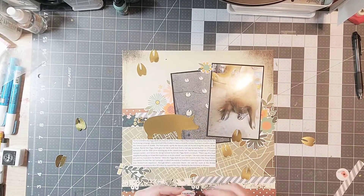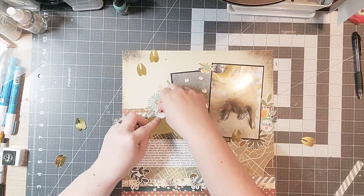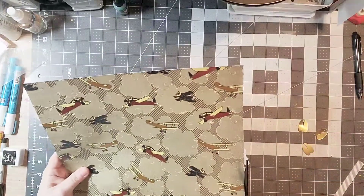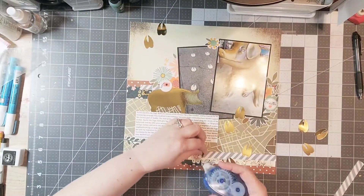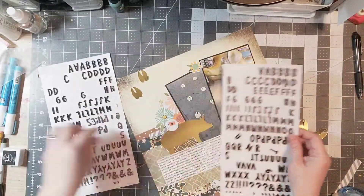I'm going to add that little leaf down at the bottom of my journaling just to tie that into the bottom of the layout so that I have a cohesive feeling there. Then I'm going to finish up by trimming off my edges — I do like to pull things off the edge just for a little bit more visual interest and continuity.